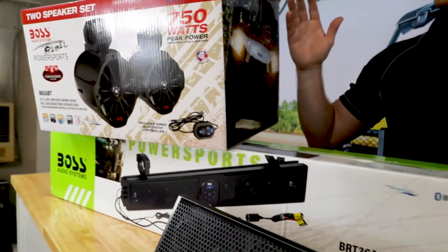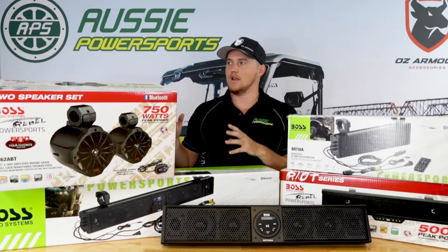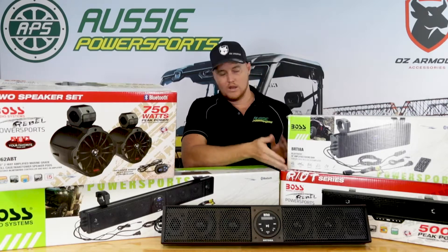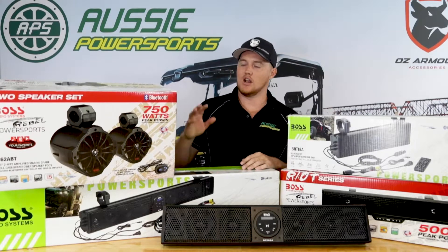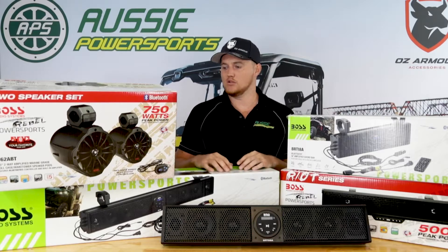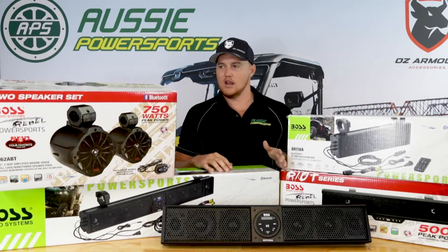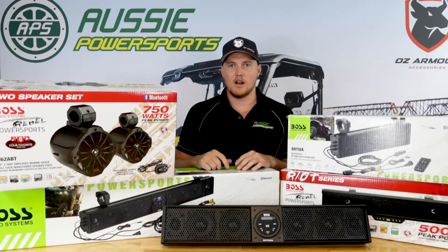These pod speakers can be used as a standalone unit — they're powered and can have Bluetooth — but when paired with the sound bar they're going to give you a huge sound. So whether you're wakeboarding or out partying and you really just want to get some extra grunt, pair a sound bar with a set of these pod speakers and you're really not going to be lacking for any sound range.